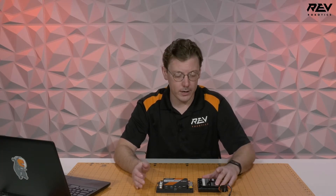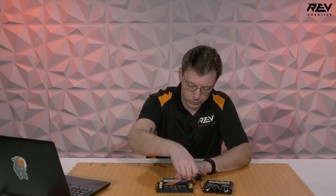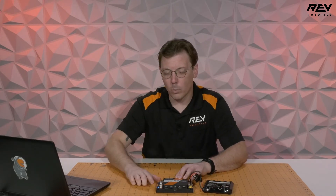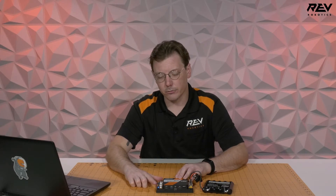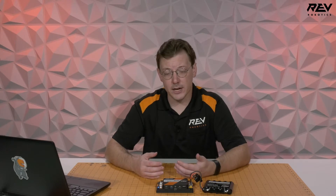So the first thing we're going to want to do is go ahead and take our robot battery and plug it in to our control hub and wait for the status LED to turn from blue to a green color. This can take a couple of seconds as the control hub itself needs to boot.